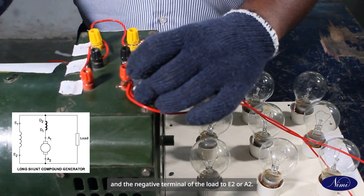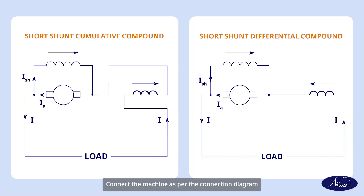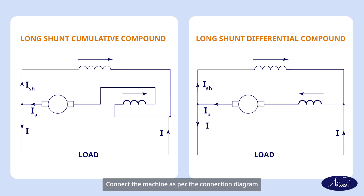Connect the machine as per the connection diagram for short shunt cumulative compound and short shunt differential compound generator. Connect the machine as per the connection diagram for differential long shunt cumulative compound and long shunt differential compound generator.